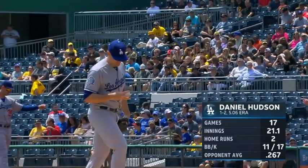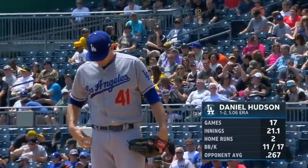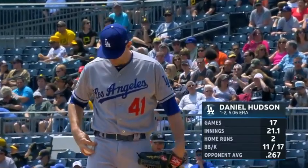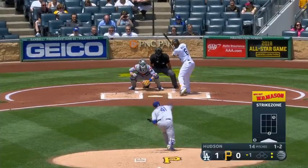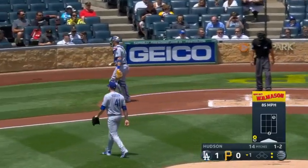We saw a lot of Daniel Hudson out of the Pirates bullpen last year, and here he comes on to make a start for the Dodgers. He's no stranger, considering they used everybody yesterday. They've got eight of them out in the bullpen that are available.